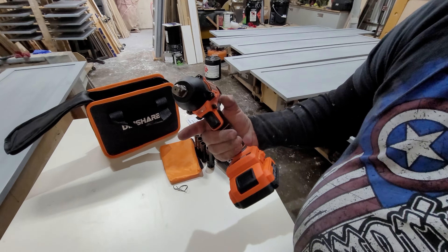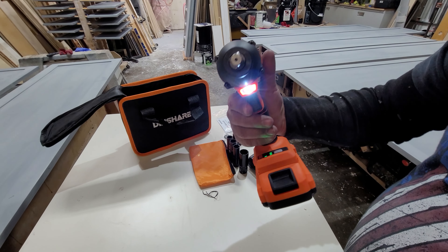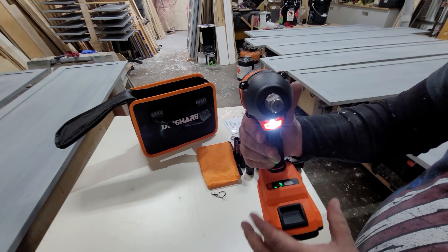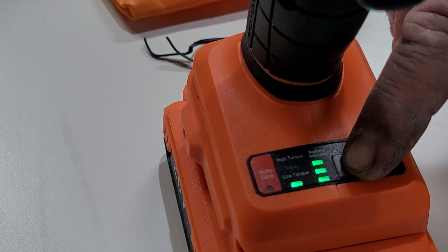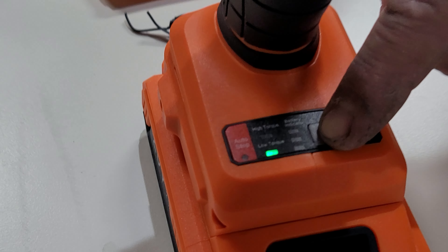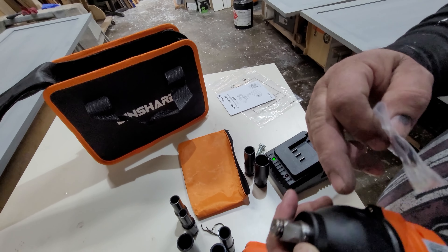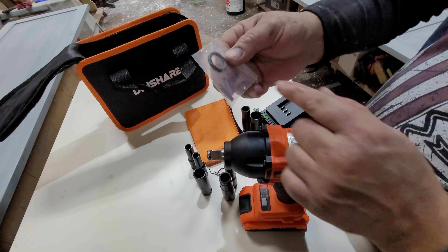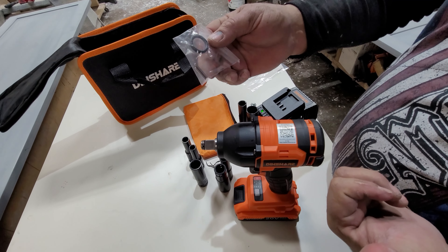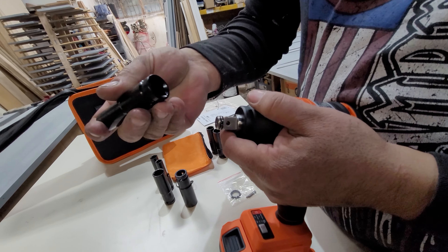This cordless wrench drill comes with an LED light for working under your vehicle or wherever you need it. To control the torque, you plug the trigger so you can switch between low and high gear. It also comes with an extra gasket in case your drill goes bad, plus pins so you can replace it without buying a new one — it comes with a replacement kit.